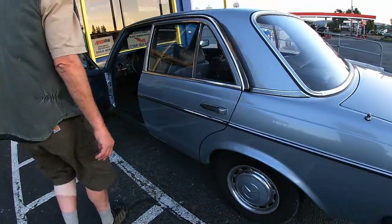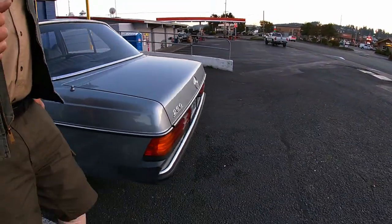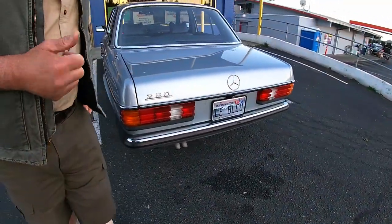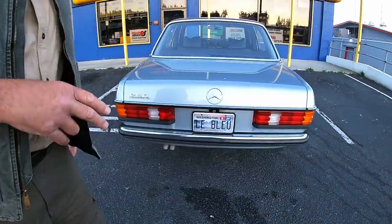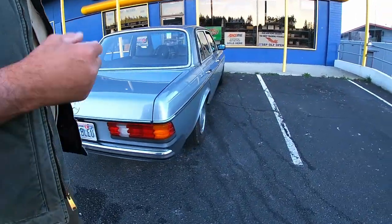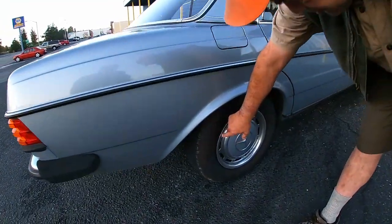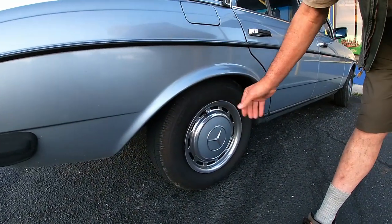Now you can put a 23mm offset I believe. There were aftermarket wheels made for this — I found a set in Lithuania. I might order them. They have the right offset, they're 15s. That is amazing — 15-inch wheels. But you go with a shorter sidewall, looks a little nicer.